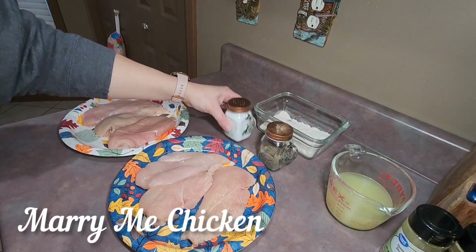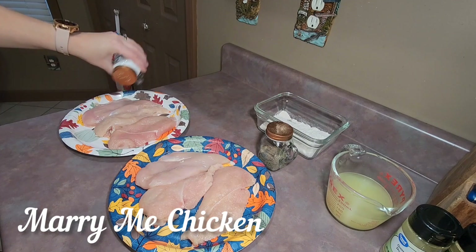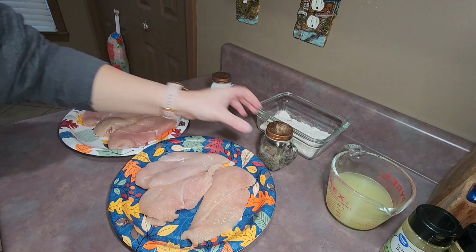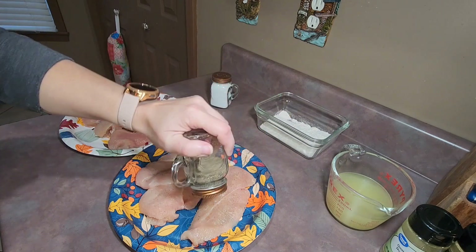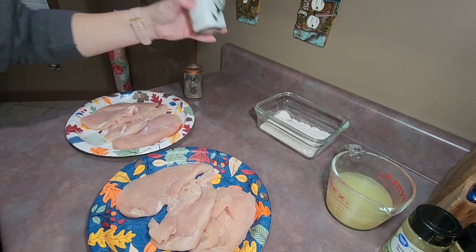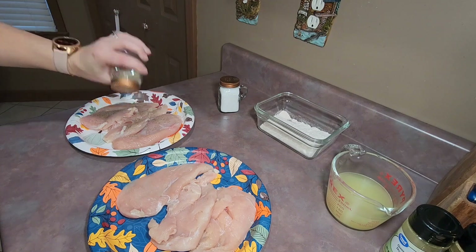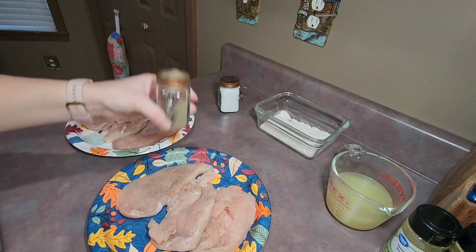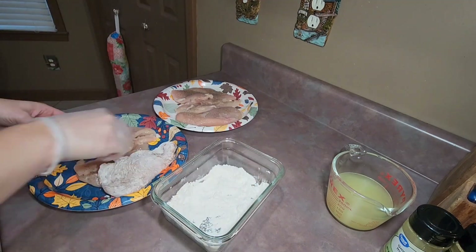This night for dinner I fixed Marry Me Chicken. I had a total of six thinly sliced chicken breasts and I just pat each one dry, then seasoned each side with some salt and pepper to taste. After seasoning, I dredged my chicken breasts in some flour, doing that with each one.